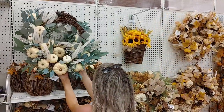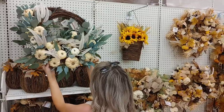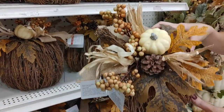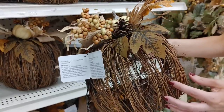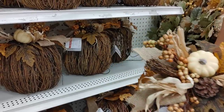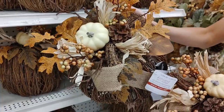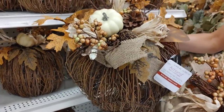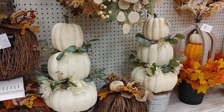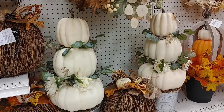I fell in love with this wreath with eucalyptus and pumpkins — so simple and pretty. I didn't see these grapevine pumpkins last year; I think they're new this year. I actually have some grapevine pumpkins that light up, so all I'd have to do is add a pick to the top to kind of have these customizable ones.